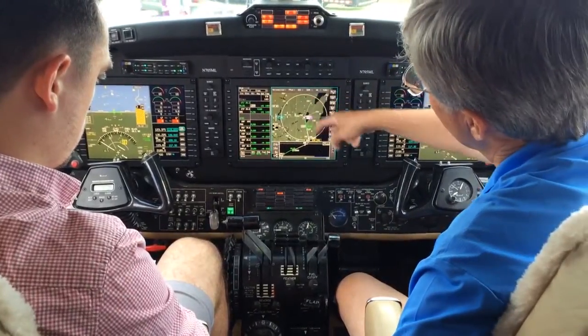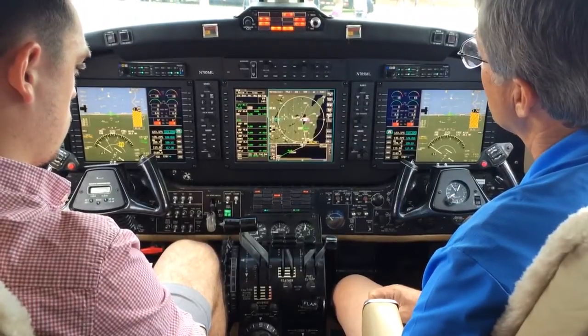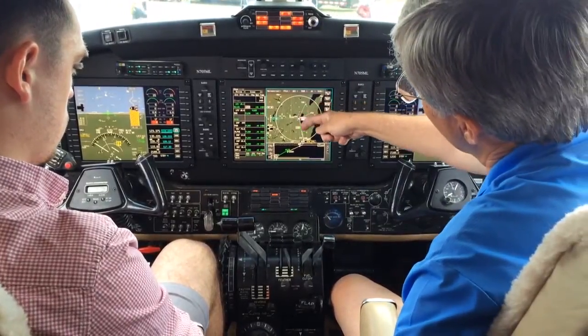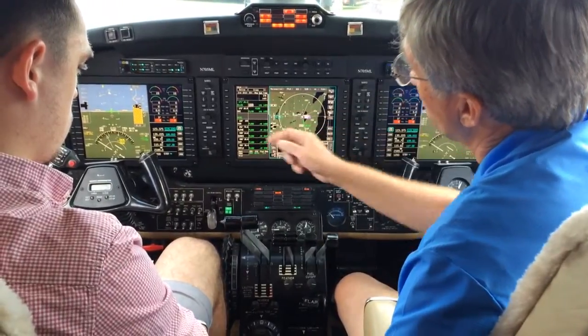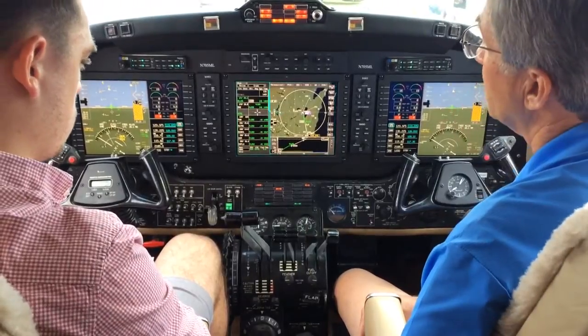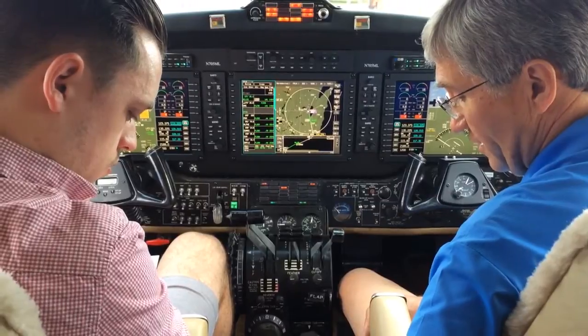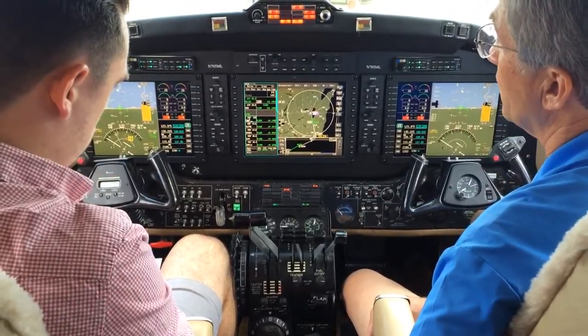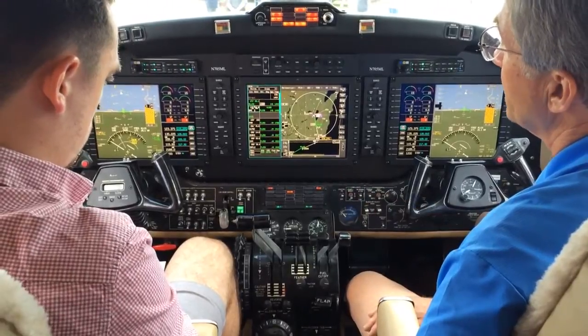You have a moving map display. We're on the ground here at Oshkosh AirVenture 2014. Here's a flight plan I put in earlier down to Milwaukee, down to Badger, and then on down to our corporate headquarters in Morristown, New Jersey. We use a cursor control device here in the middle of the console to select waypoints and to make things happen on the screen.